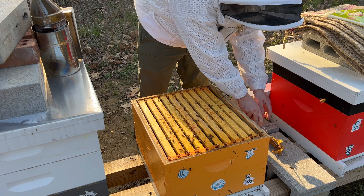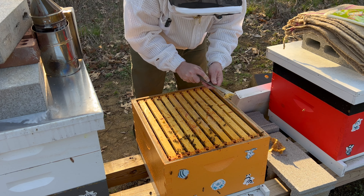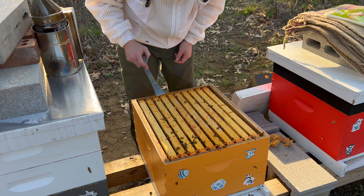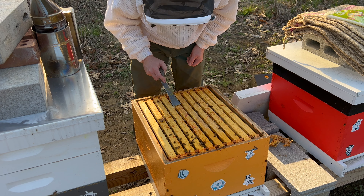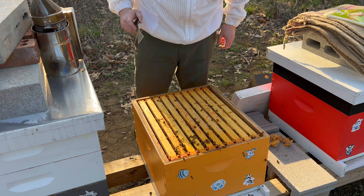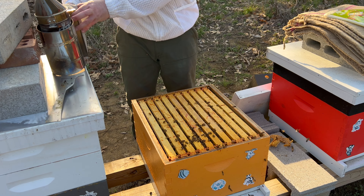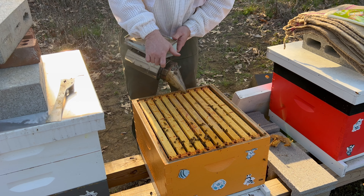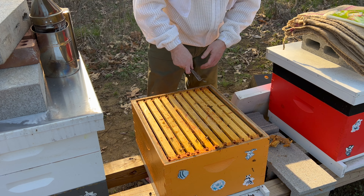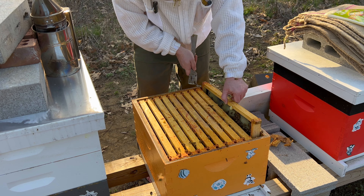The only way to really tell how bad a colony is with varroa is to do a mite wash. Don't think that you can do a visual inspection to properly assess the mite load of your colony, because you cannot. I'm going to have to do a mite wash on this colony soon and determine whether or not I need to buy formic acid — formic pro or mite away quick strips — to treat this colony. These colonies coming out of winter, the mite loads are sometimes higher than we'd like despite our best efforts.